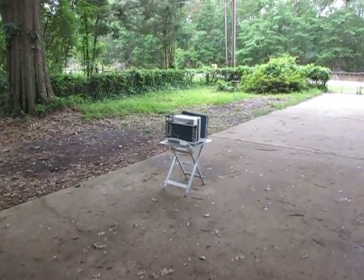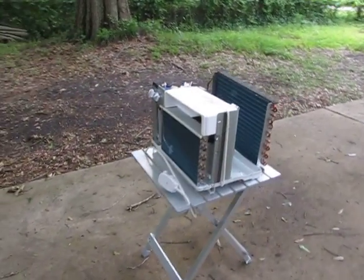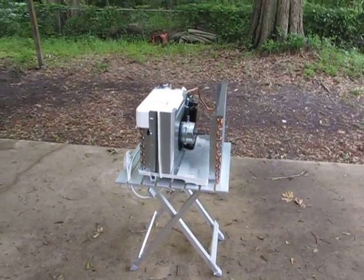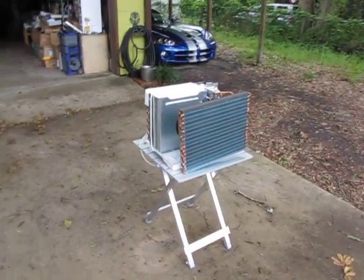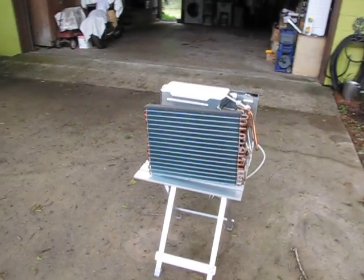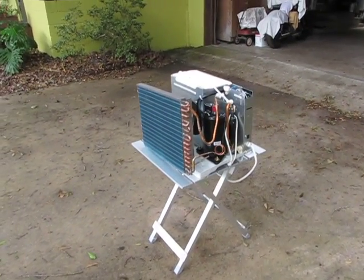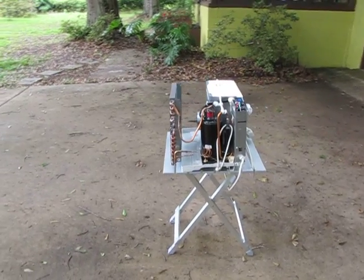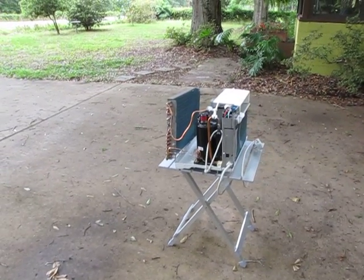This is the current state of my solar trailer project. This is a $98 window air conditioner I got from Walmart — a 5200 BTU unit designed to cool about 100 to 150 square feet, so not a real big one. You can find them a little bit smaller, but they're pretty hard to find. They also make a 5000 BTU version — I have one of those too, but as you can see...